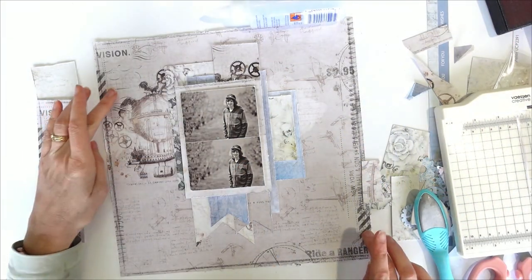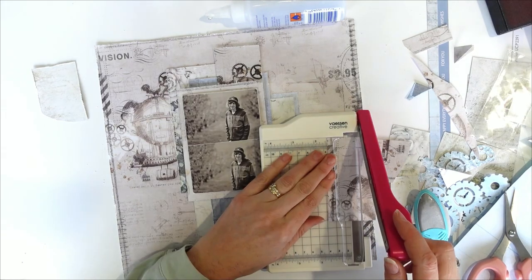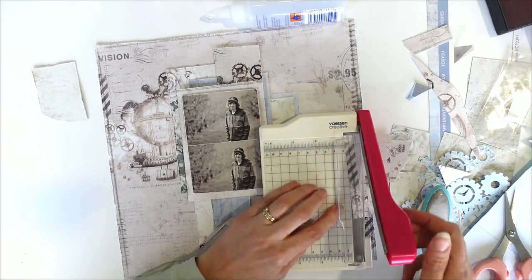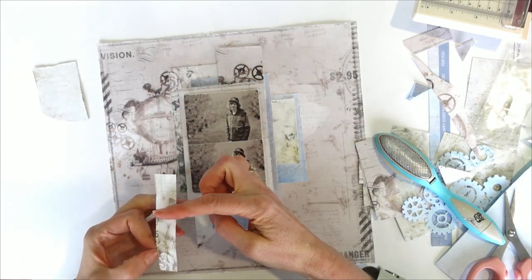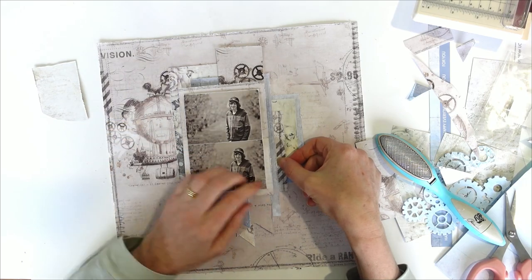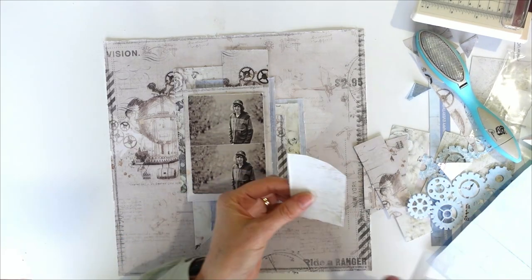I want to add — see how I've got these strips here? I want to add a little strip of that in. I leaked my glue. So I'm just adding that strip in. Now I just want to add some more over here.